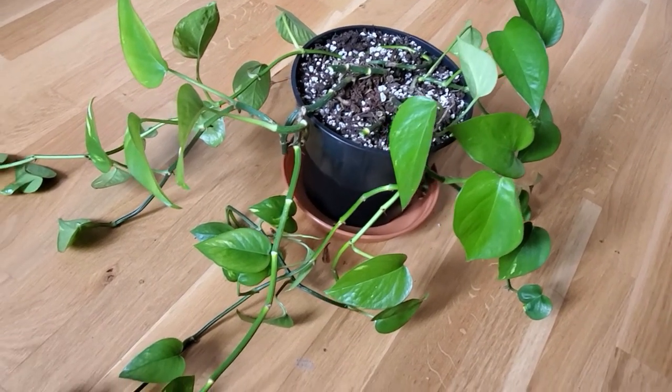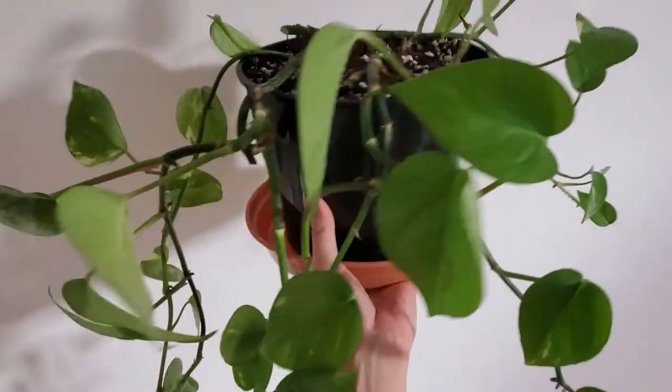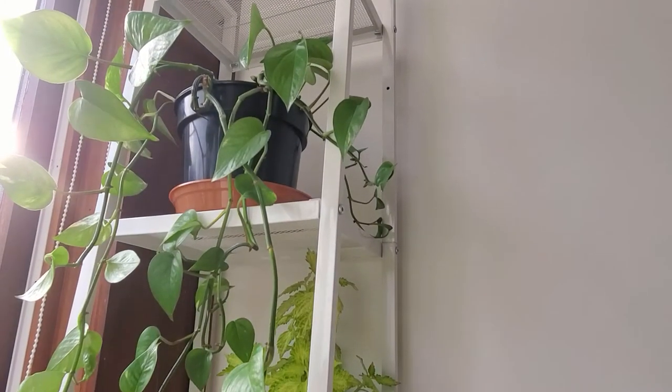This is what my pothos looks like now. It's definitely a lot barer than before, but it's still cute and hopefully when the spring comes, it'll grow back some big leaves.